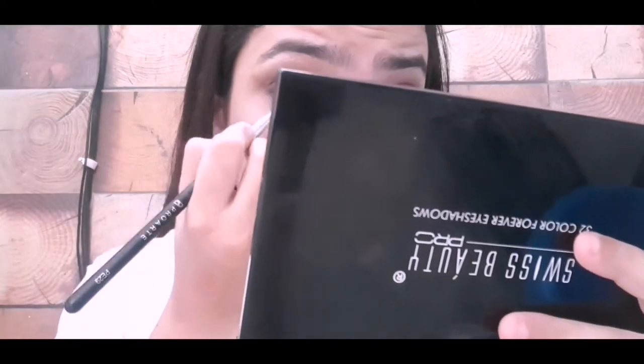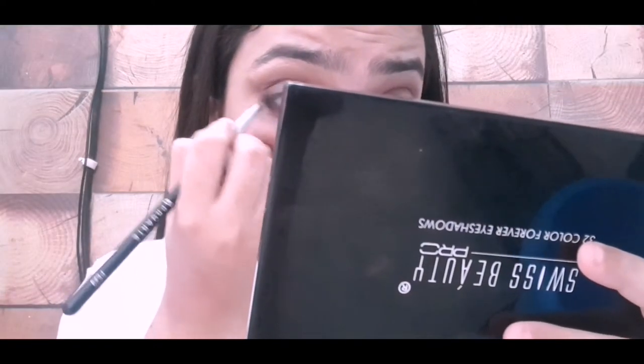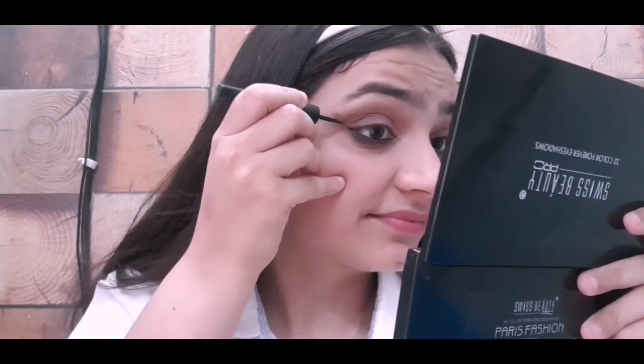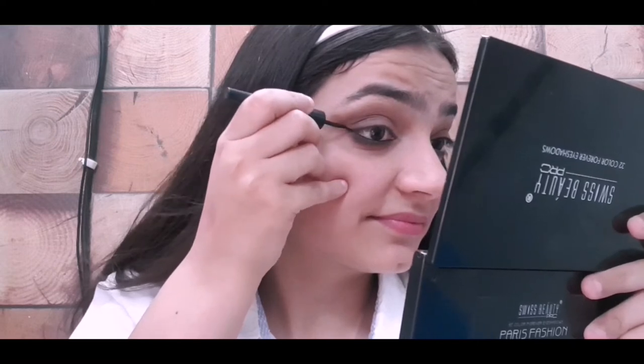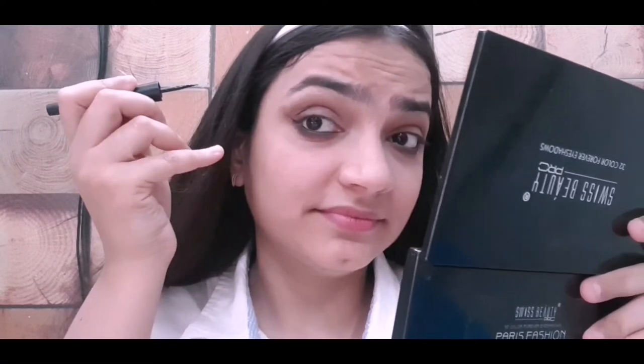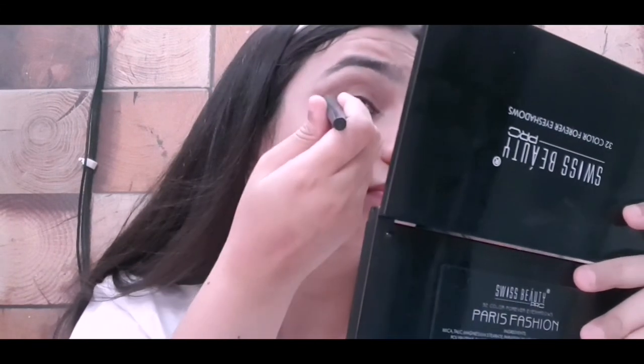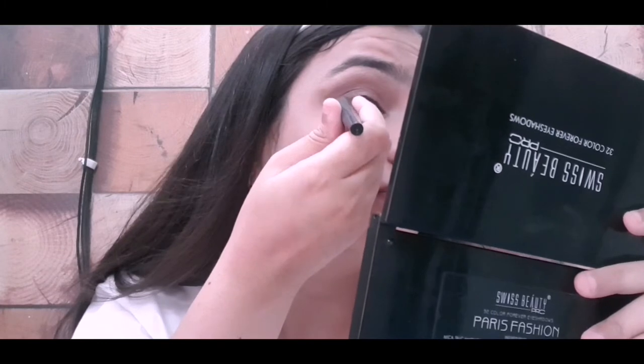I am done with the kajal off camera as it makes my eyes watery. Now for the eyeliner, create a nice edgy winged eyeliner — for doing the same I am using Colorbar liquid eyeliner.